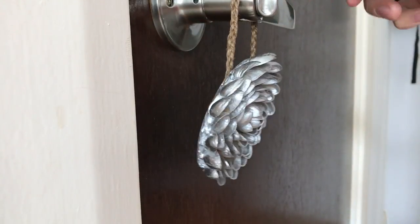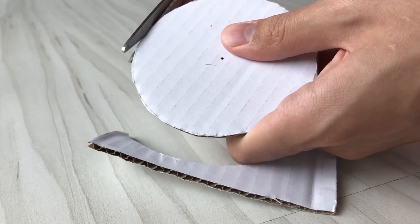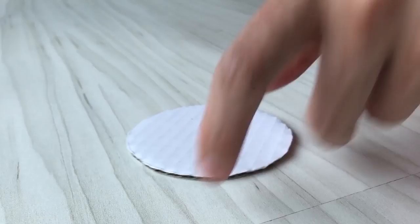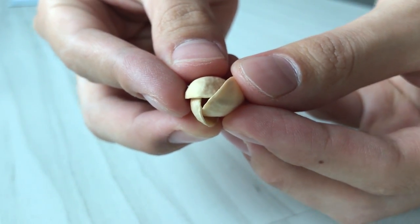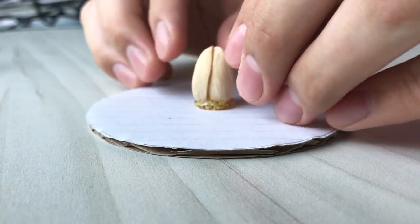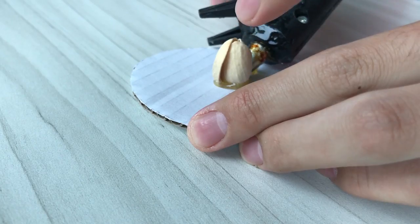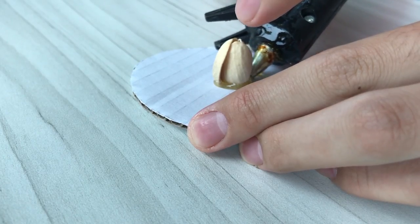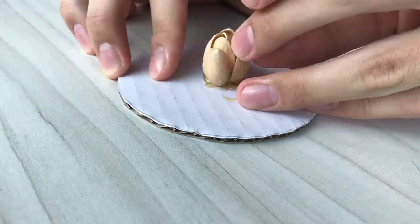First I'm going to show you how to make the ornament. Start out by cutting out a base from a piece of cardboard and paste three shells right in the center in the shape of a bud using some hot glue. Then continue pasting more pistachio shells right around the bud until you fill the entire piece of cardboard base.